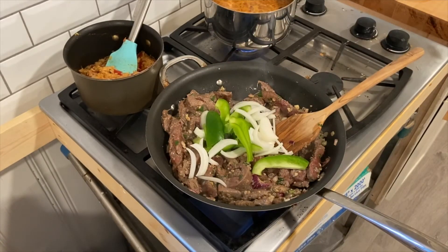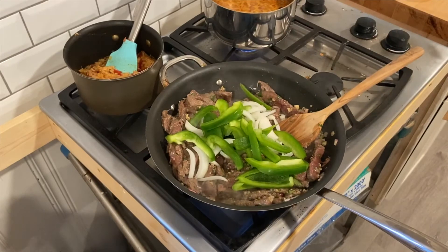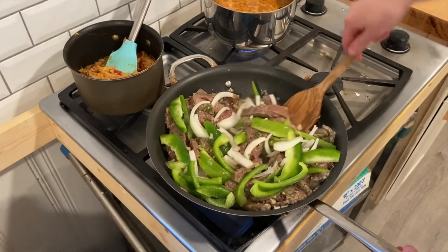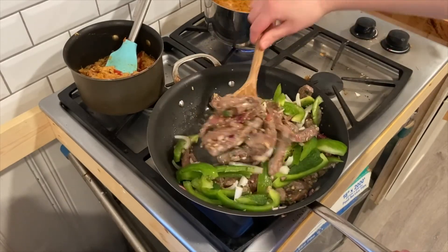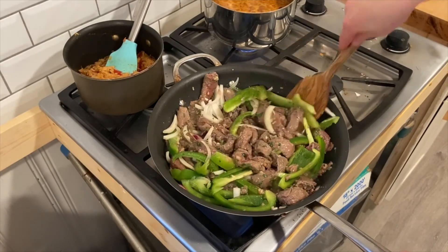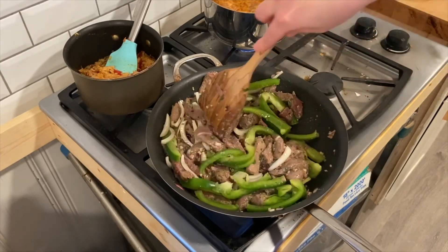You can venture out and use different things — add sriracha sauce or different kinds of hot sauces to make it spicier, or add different kinds of Latin American peppers to your dish. You could even make a different type of marinade with the peppers prior to cooking. Then enjoy this right away on some corn tortillas or flour tortillas.